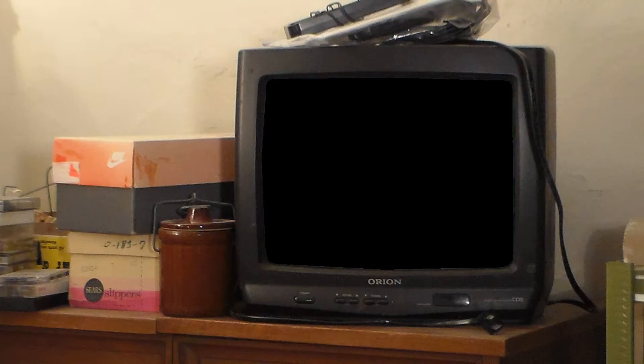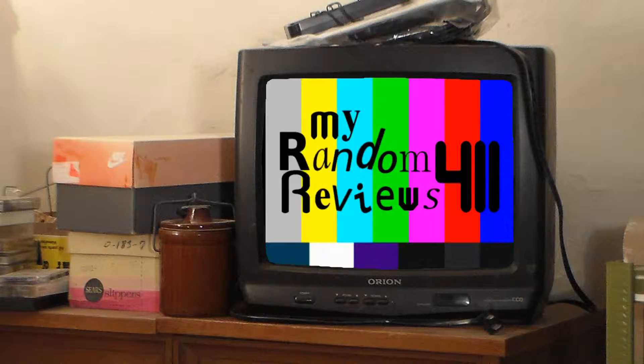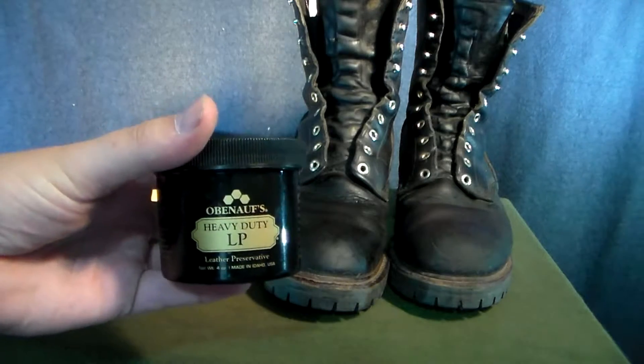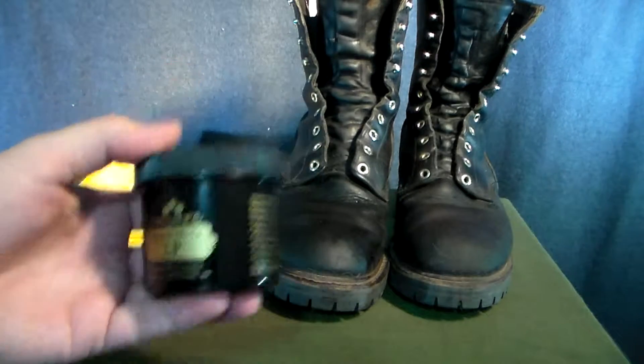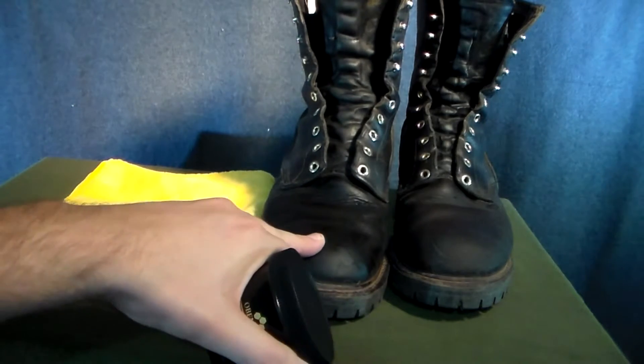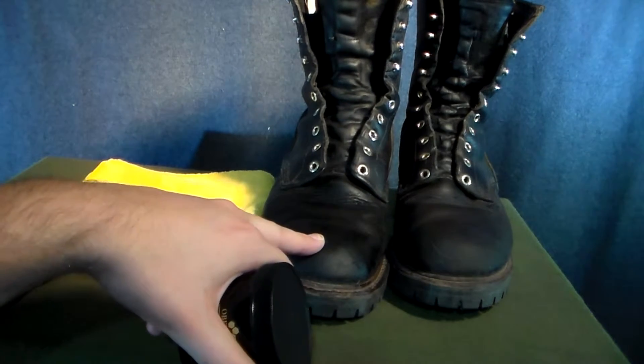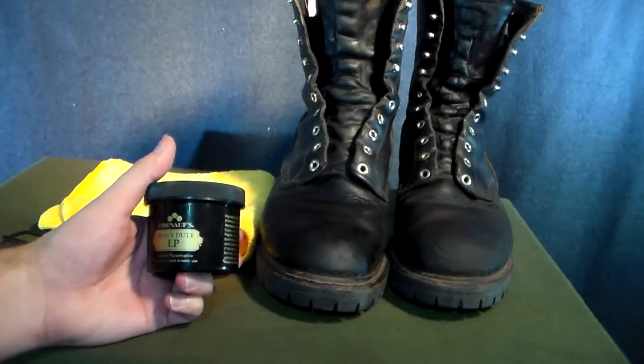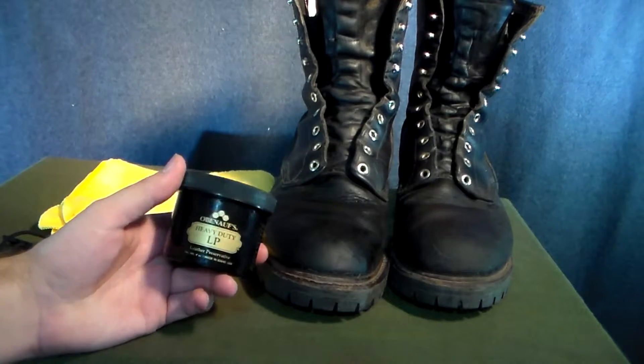Today we're taking a look at Obanoffs Leather Preservative. We're going to be using Obanoffs Heavy Duty LP Leather Preservative on my Wildland boots. These are also the boots that I'm going to be using for a quite strenuous hike, so I'm going to make sure that they are nice and ready to go.